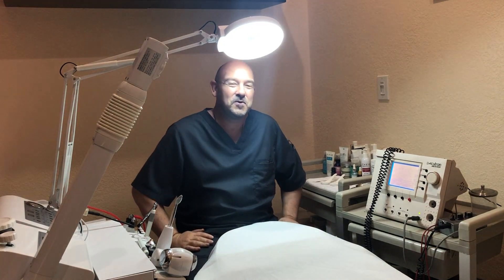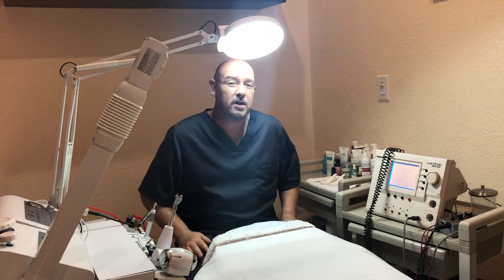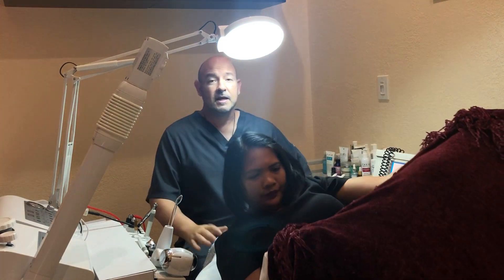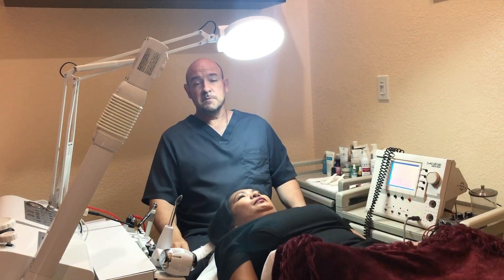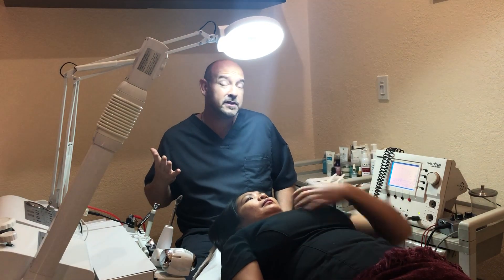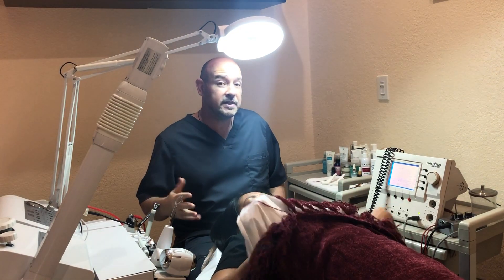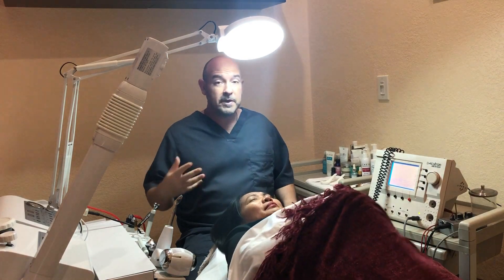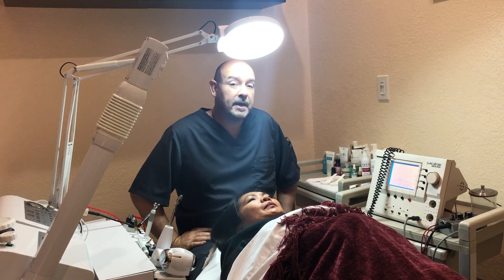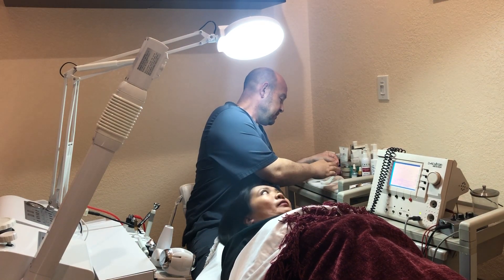Hi, this is Adrian Mileto from Miami Acupuncture Therapy. Today's video we're going to talk about facial rejuvenation with microcurrent — not only how microcurrent in general is beneficial for facial rejuvenation, but also how the particular microcurrent machine that we use is different from other microcurrents that are typically used. Let's go ahead and put the gel in the meantime.